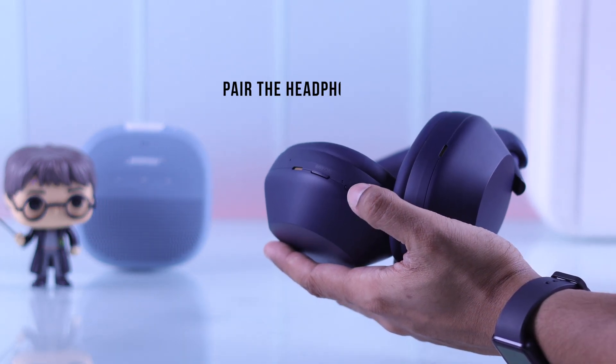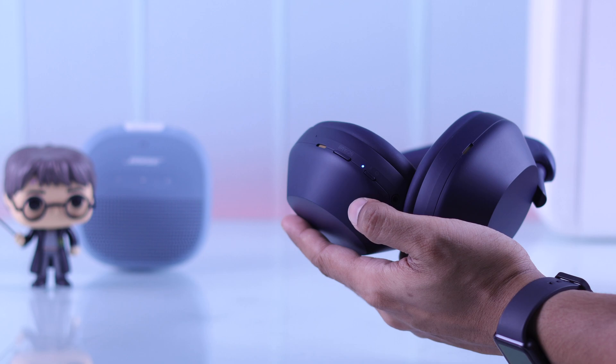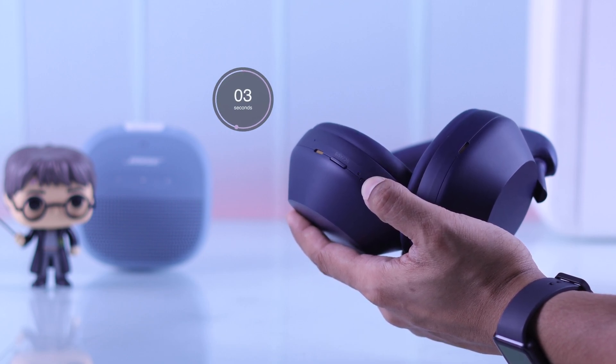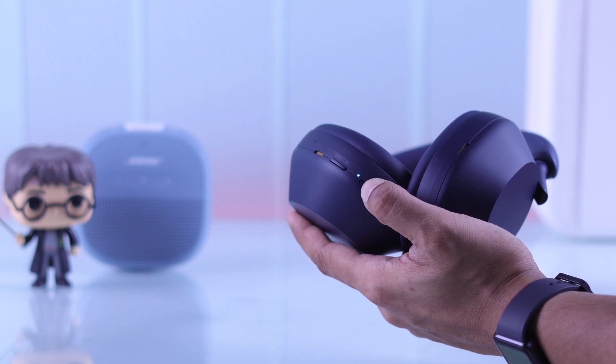Now let's try getting our headphones into pairing mode. To do that, first you'll need to turn it off, then you'll need to long press the power button again for about 5 seconds. After that it will say pairing, and the blue LED will start blinking twice.